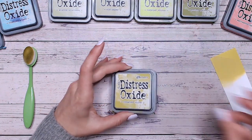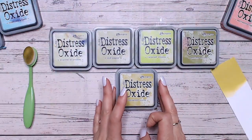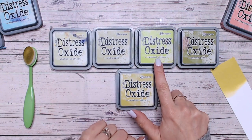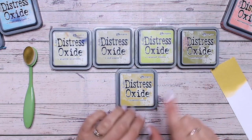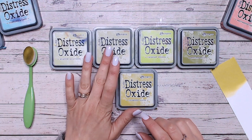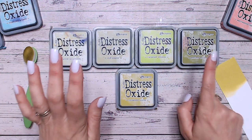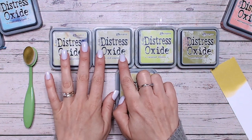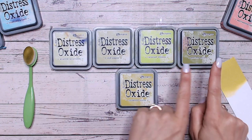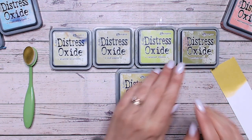Now colours that this sits nicely around I would say are these ones. So we've got Shabby Shutters, Old Paper, Twisted Citroen and Peeled Paint, all within the sort of green family. I think Old Paper is probably the one it sits closest with and maybe Peeled Paint. Old Paper is a similar colour but much lighter shade, whereas Peeled Paint is a similar shade, still quite dark but a slightly different colour.